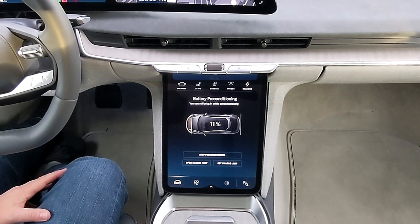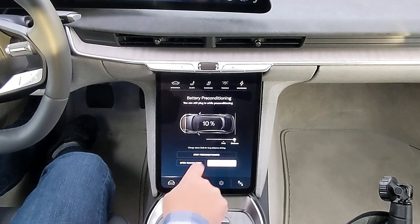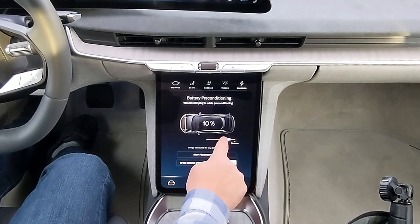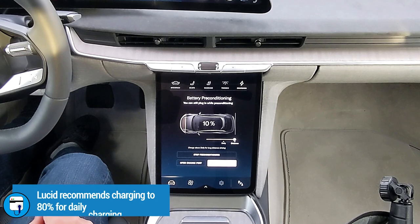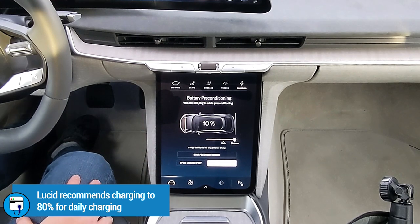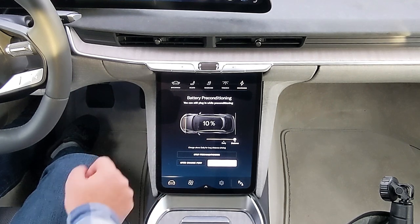Let's head over to the Electrify America charging station and begin this DC fast charge test. You'll see down here it says 'set charge limit' — I have it set to charge at 100%. If you'd like to charge to a lower state of charge for daily charging, you'd simply slide it down to wherever you'd like. The daily icon is set at about 80%. With how long of a range this car has, charging higher than 80% isn't really necessary — 80% is just fine on a car that goes 500 miles per charge.